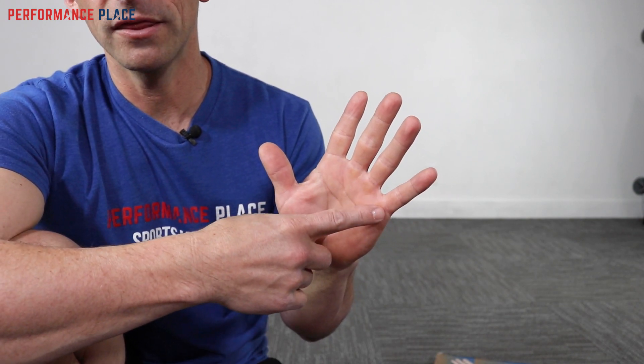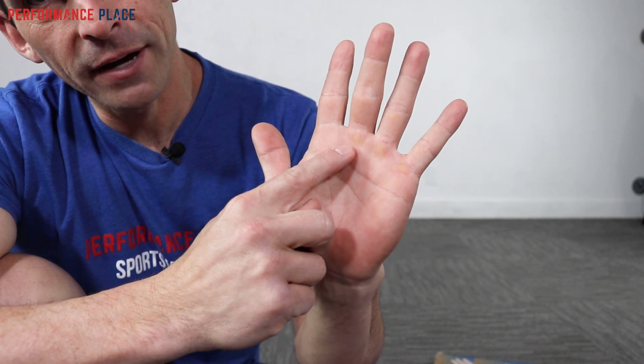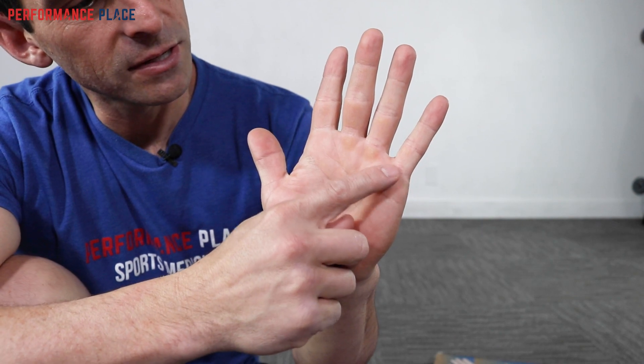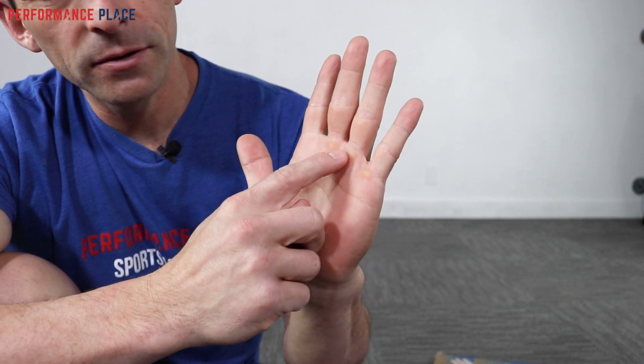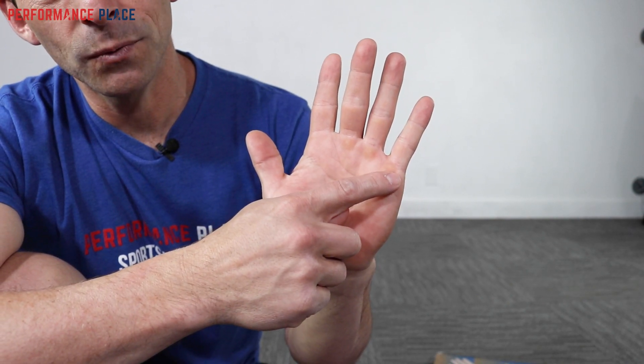These two fingers — the pinky and ring — are very important for improving grip strength again, mainly because they are the connection with power. The others are dexterity. When we go through these exercises, it's important to consider what zones one, two, and three are doing. Most of the time we're going to be trying to create tension between zones one and three. As food for thought, ever wonder why people only have calluses on three of their fingers unless they swing a racket or club? Those are the power fingers. At Performance-Based Sports Care, we check out people's calluses to see how they've been using their hand over time.